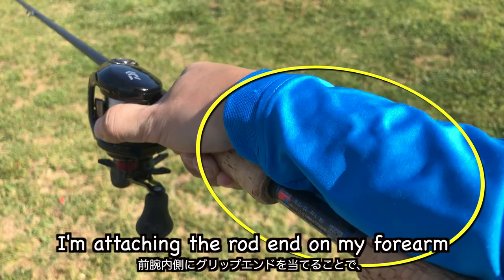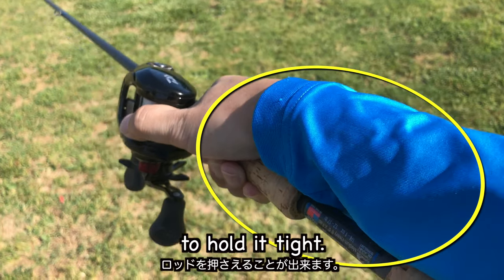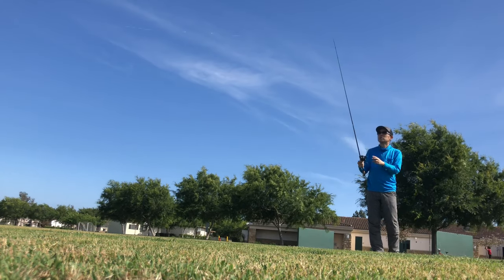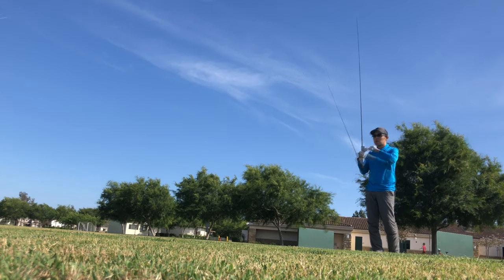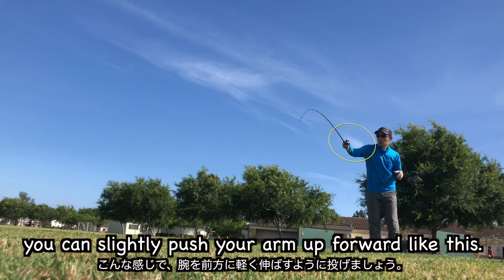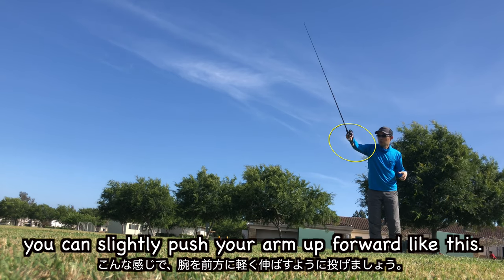I attach the rod end to my forearm to hold it tight. When you want a longer distance, you can slightly push your arm up like this.